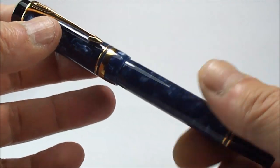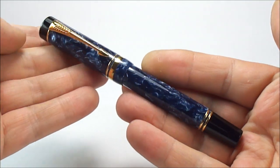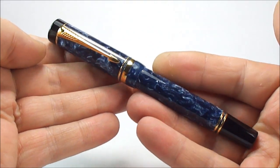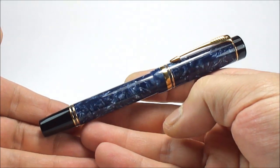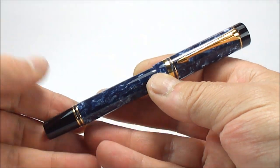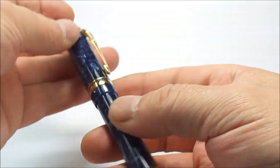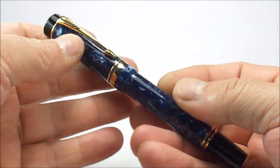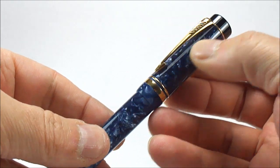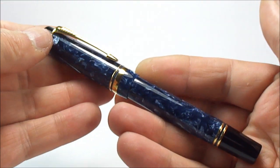Let me take the ink out of the way before we spill it, and pop the cap back on. I don't want to fill the pen because this pen is actually looking for a new owner, so I'll leave that pleasure to them. They can decide whether to keep it as a collectible or fill it and write with it. The pen has never been inked and is in absolutely superb condition — no brassing, no wear, absolutely nothing. It's in superb, like-new condition.